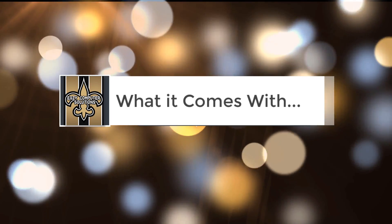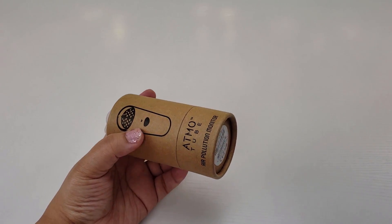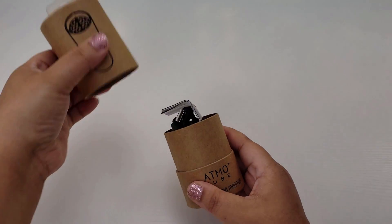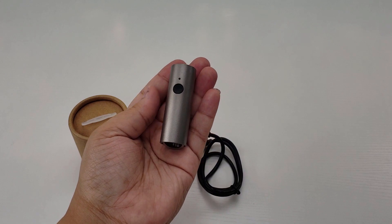What it comes with. The packaging is a cardboard-branded tube-shaped box — I see what they did there. Inside you'll find a manual, a USB Type-C cable, and the device itself.